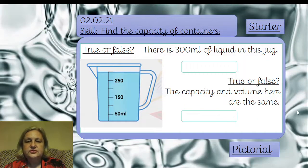We're moving on to the starter now. We've got true or false. We're looking at this jug here and it says there is 300 millilitres of liquid in this jug — is that true or false? Write that down in your book, just write true or false. Then the next part of the question says the capacity and volume here are the same — is that true or false? You can see it's got to the top of its scale, so when it's hit the maximum amount that can fit in, that's the capacity.